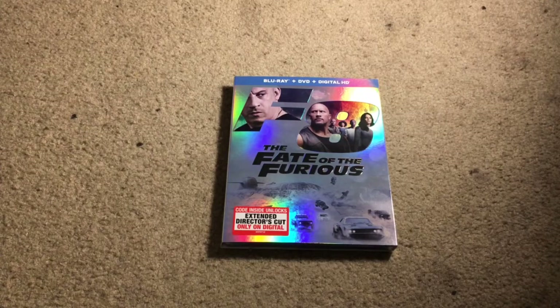Hey guys, everything here back with another video. In today's video we're going to be doing a Blu-ray unboxing for The Fate of the Furious. I know I'm a little late to this by a couple weeks, but I actually did order this about two weeks after it came out, so that's why this is so late.